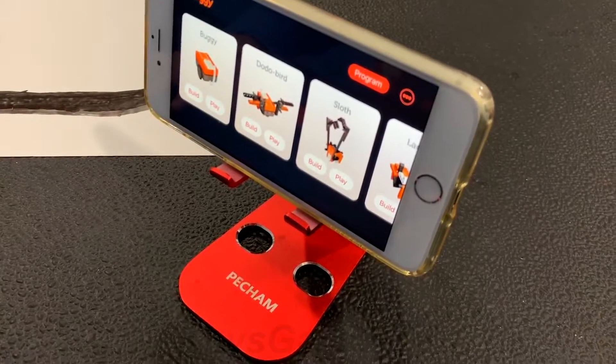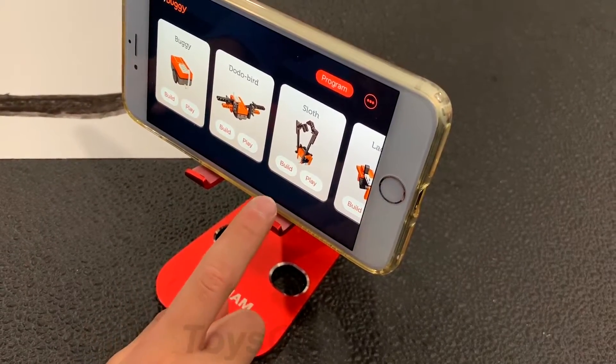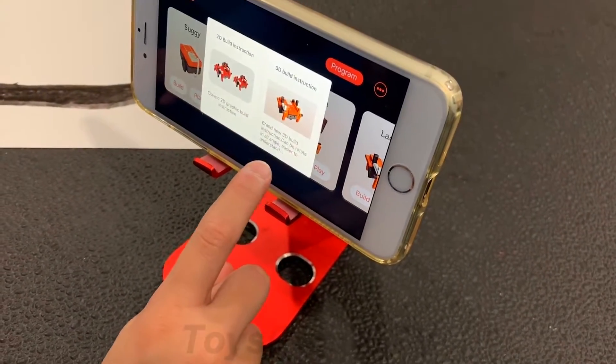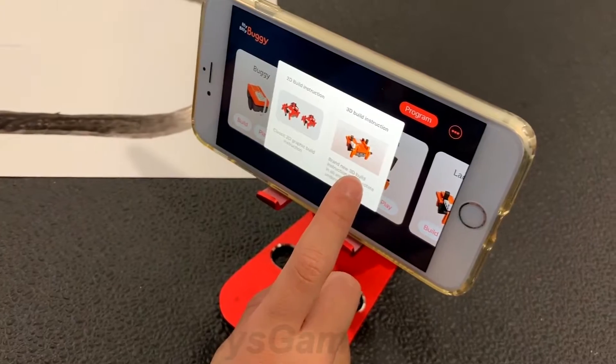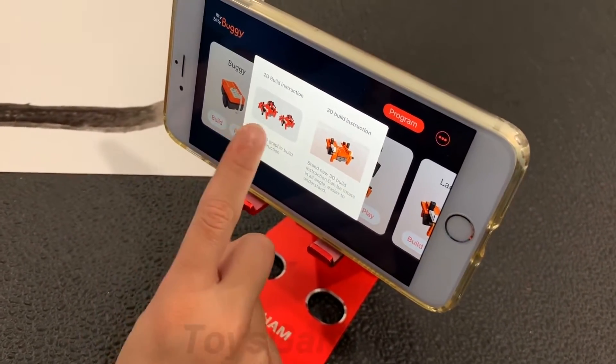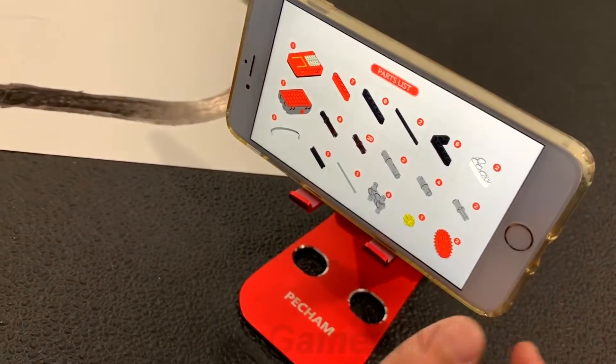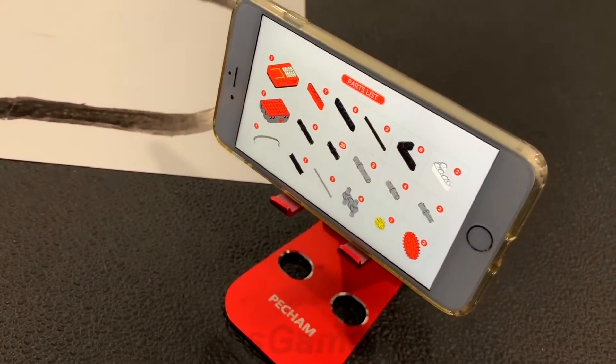Now I'm going to show you how to build the sloth. You have to go back to the main menu screen, then look for the sloth right here, then tap build. Then you can either do 3D build instructions or 2D build instructions — I think 2D is easier. It first shows you two pieces, so let's get the pieces.